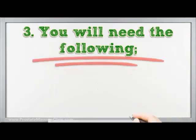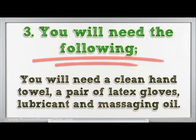You will need the following: a clean hand towel, a pair of latex gloves, lubricants, and massaging oil.